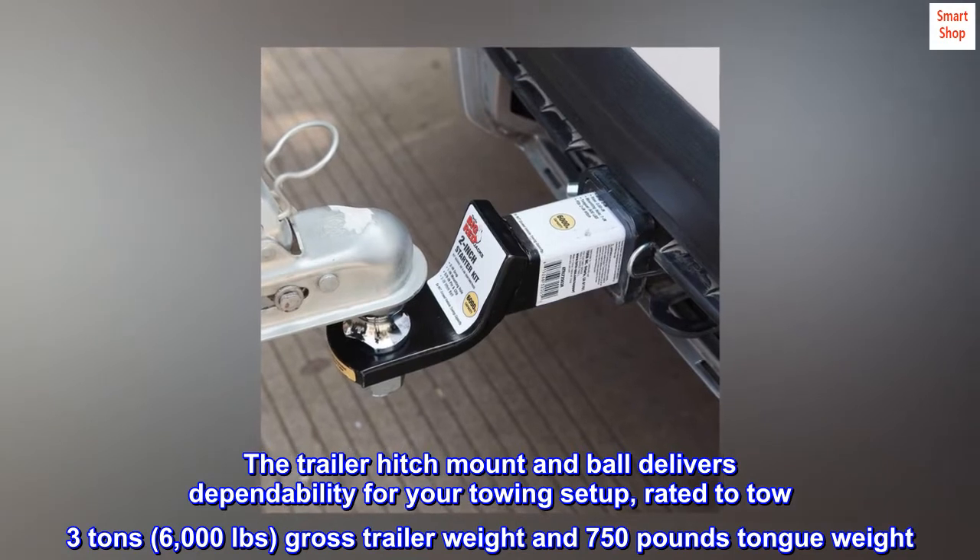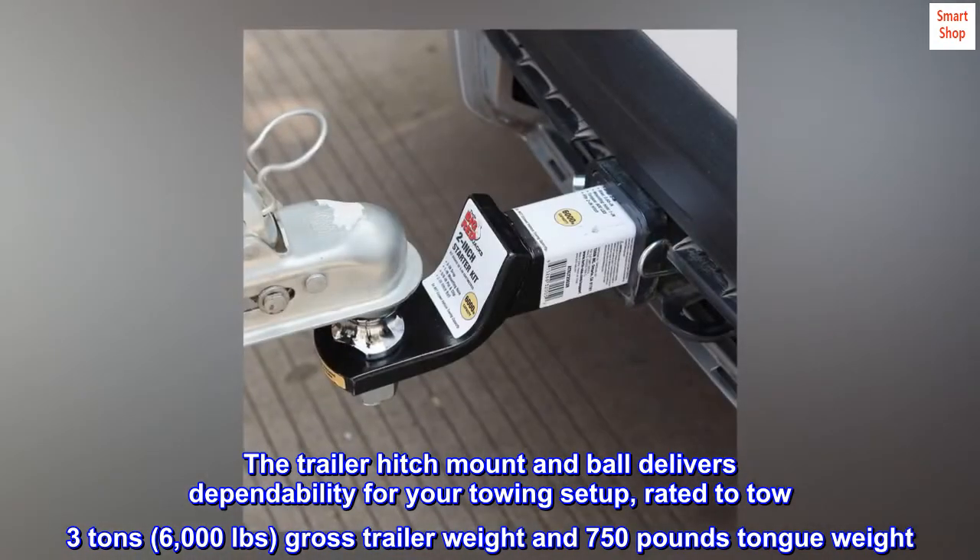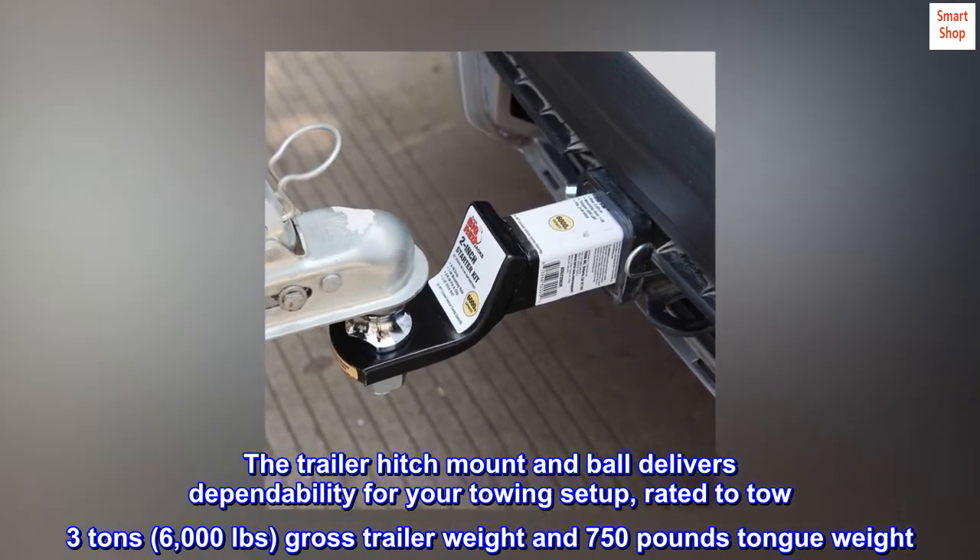The trailer hitch mount and ball delivers dependability for your towing setup, rated to tow 3 tons, 6,000 pounds gross trailer weight and 750 pounds tongue weight.